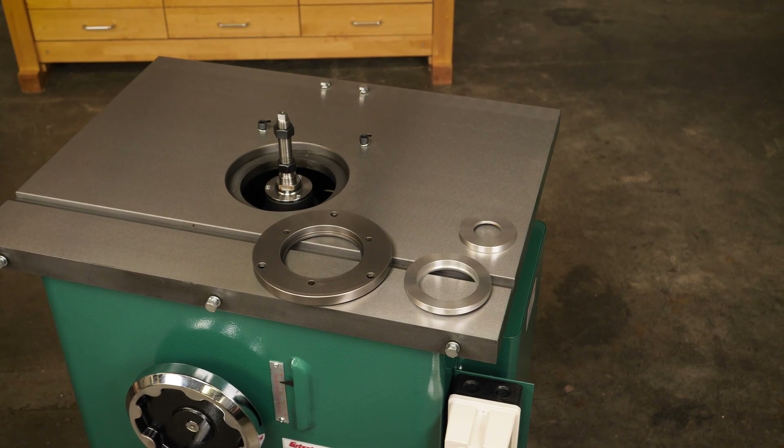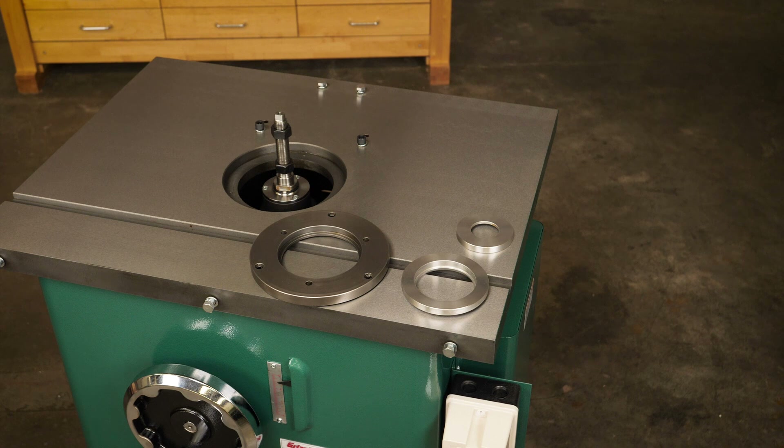With the spindle in place, let's move on to the table inserts. The machine comes with three insert sizes, giving you four possible opening diameters on the table depending on the size of cutter you plan to use.